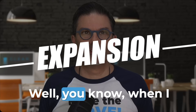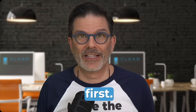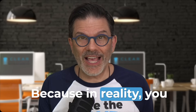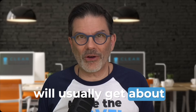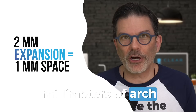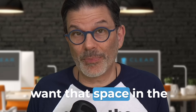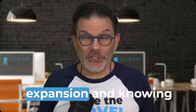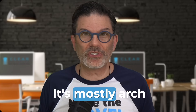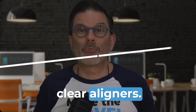Expansion — when I lecture and ask the question, expansion most of the time comes first. But how much space do you really get from expansion, and where do you get it? In reality, you will usually get about half of how much you expand. Meaning if you expand four millimeters, you will get around two millimeters of arch length, and mostly in the posterior region. Most of the time we want that space in the anterior region, so be careful with expansion. And when you use clear aligners, it's mostly arch development — you will not open a suture with clear aligners.